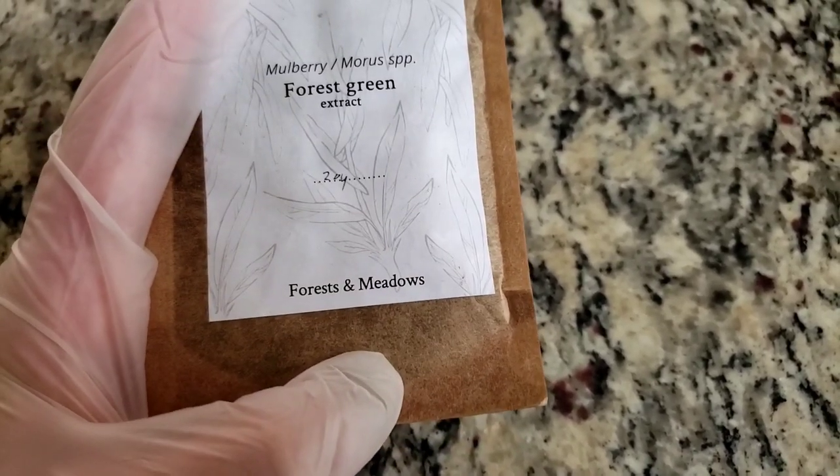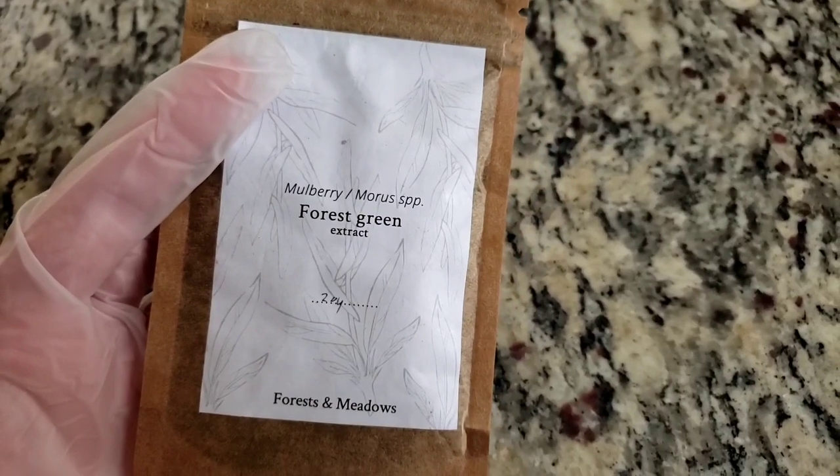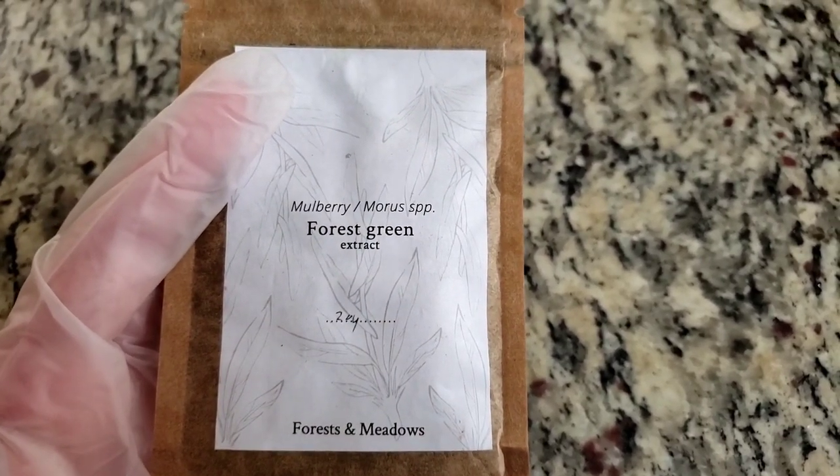This is from forests and meadows in Lithuania, but you can get it locally — it was just more expensive. I wanted to support a business outside of our country that's related to my husband's family. So we will get started with our mulberry dye.